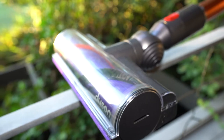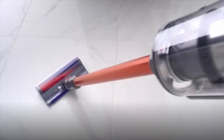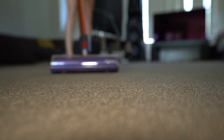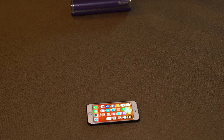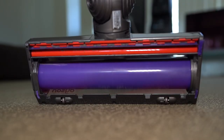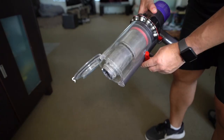So should you bite the bullet and drop a thousand bucks for the Cyclone V10 Absolute Plus? If money isn't a problem, then what are you waiting for? But for most of us, money is an issue. So think of it this way: for less than the price of an iPhone, you get a cordless vacuum cleaner that will pull stuff out of your carpet you never knew was there.